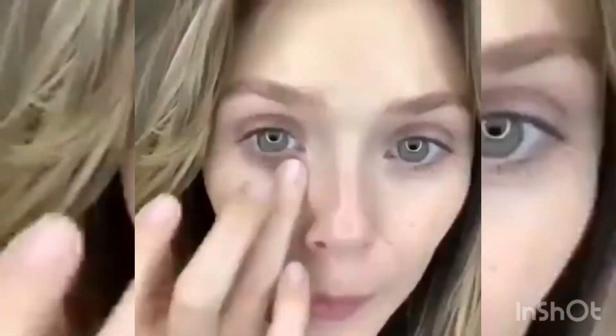Hey you guys, I'm gonna teach you how to fake awake and I'm gonna start with my corrector. I use light bisque. Always correct before you conceal. So I'm gonna correct underneath my little green eyes, cut down all this blue that I have going on in my bags.